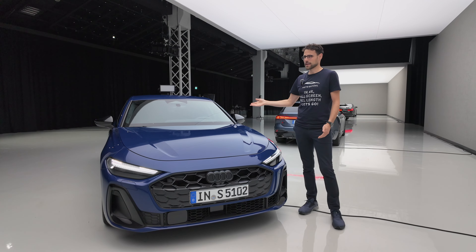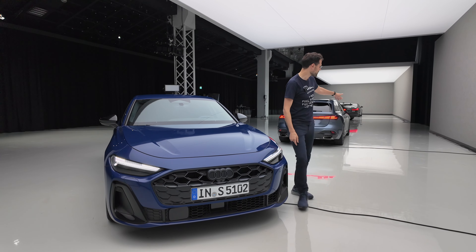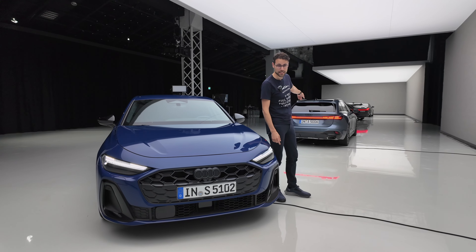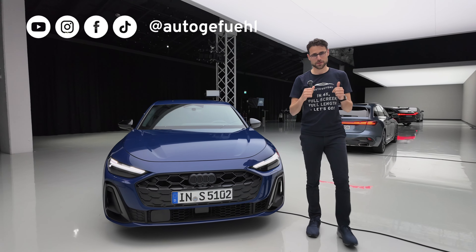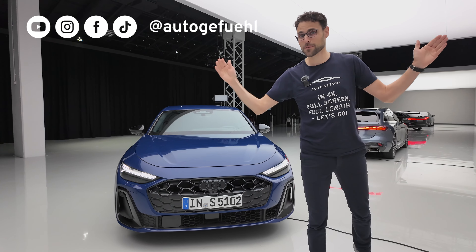We have it as the sedan or Sportback and also here as the Avant, the estate — all the versions. Exterior, interior, engines with Thomas and Nautic fuel in 4K full screen, full length. Let's go.